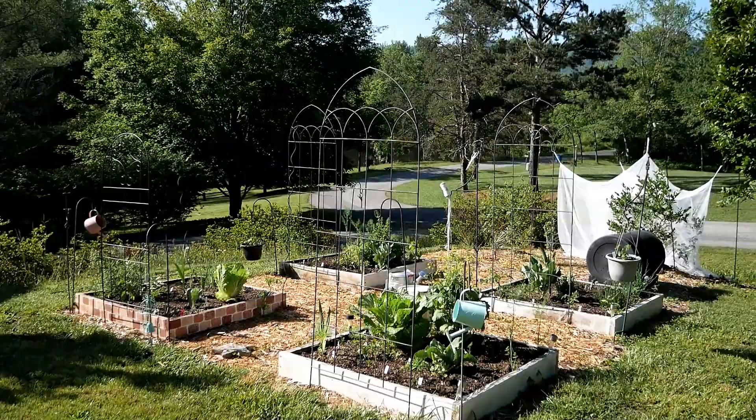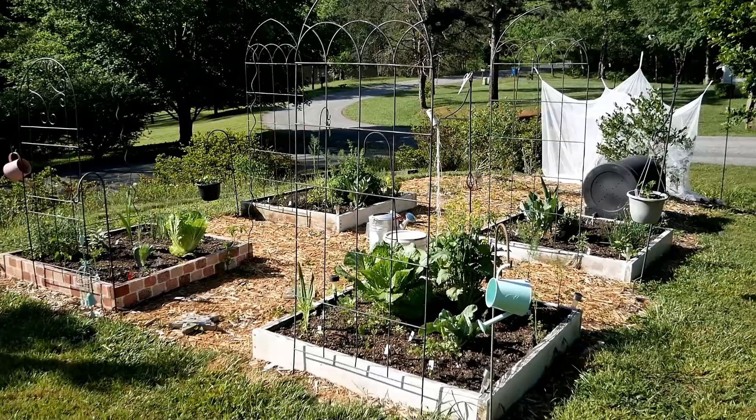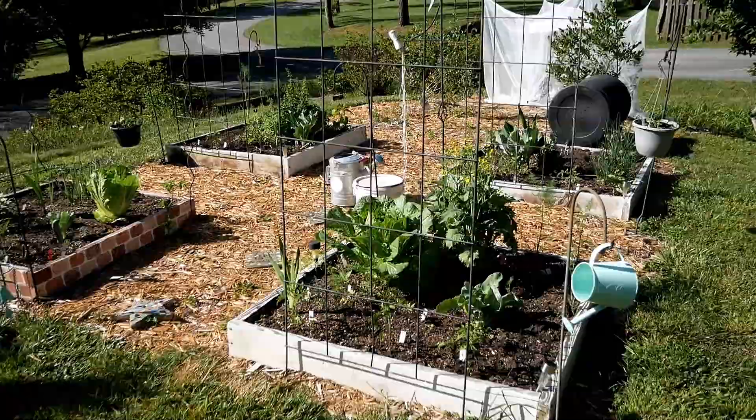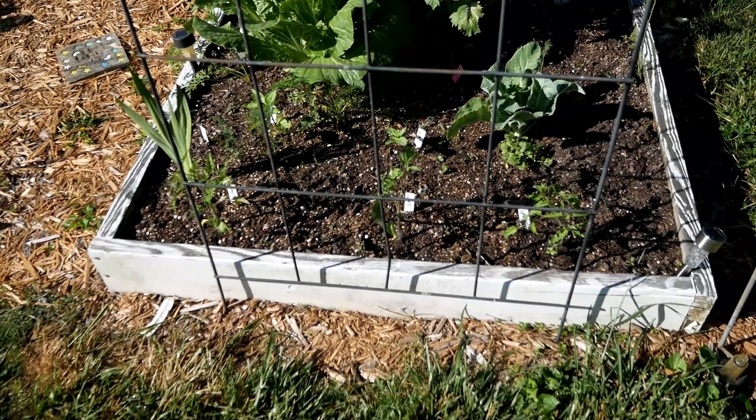Here is the square foot garden — it's June 2nd, Friday morning around 9:30. I'm going to walk through and take you around to my back deck to show you my vertical planters and green stocks after the square foot garden. I'm doing an early tour this time because so many things are changing as I switch from the spring garden to the summer garden.